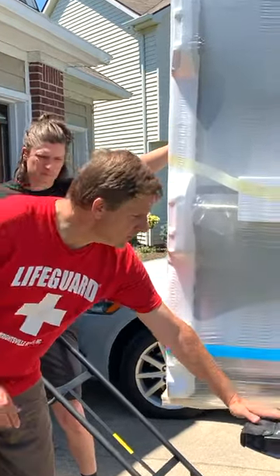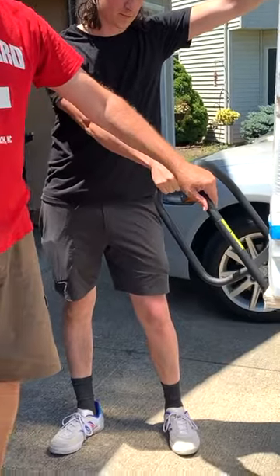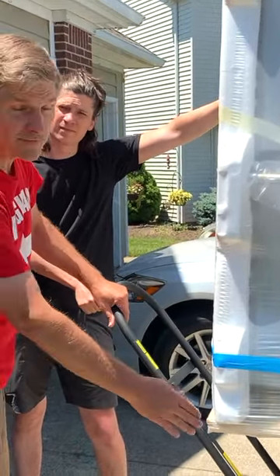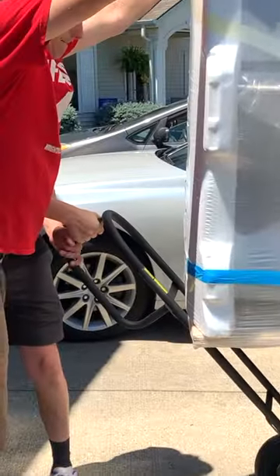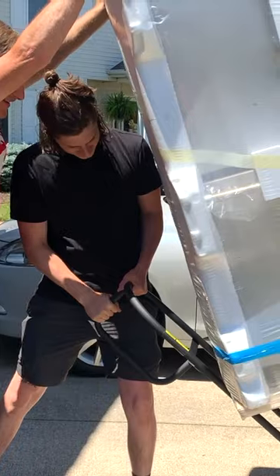So what we're going to do is this is going to tilt like this on the lift gate, but we're going to have the dolly right here. As we pull the dolly this way, it's slowly going to slide down the dolly. This would be a great fail video if it doesn't work.